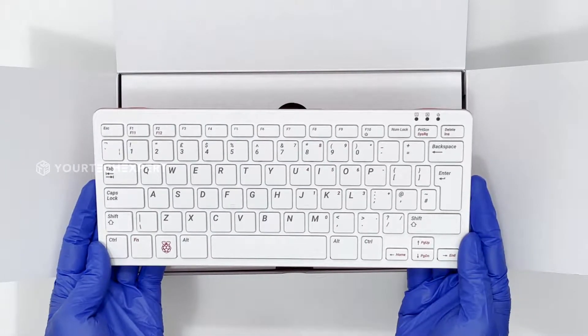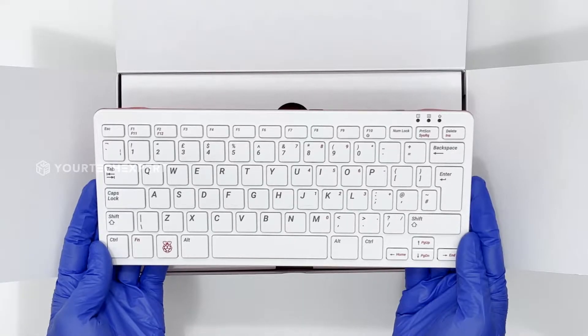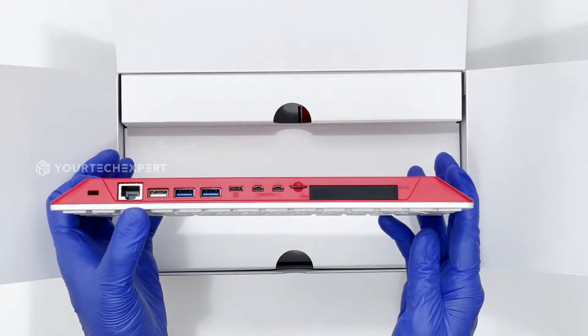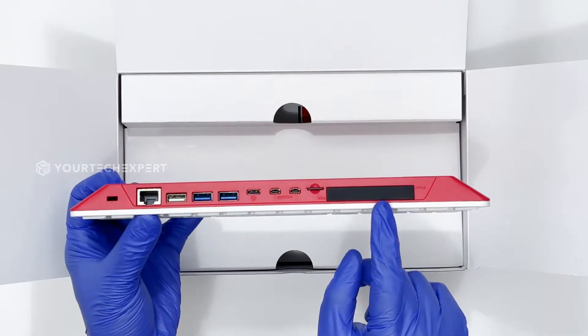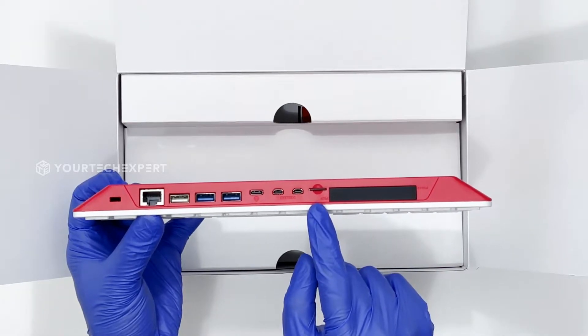Raspberry Pi 400 is a Raspberry Pi 4 designed into a keyboard. It uses the same components as the Raspberry Pi 4, including the system on chip and memory. The keyboard design protects the board, takes up little room on your desk, and also helps to keep cables tidier. All the ports are accessible from the back, including the GPIO header and microSD card slot.